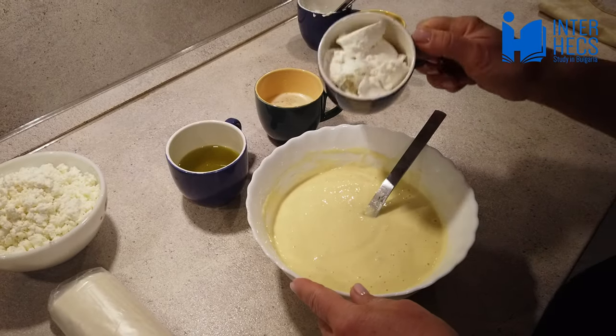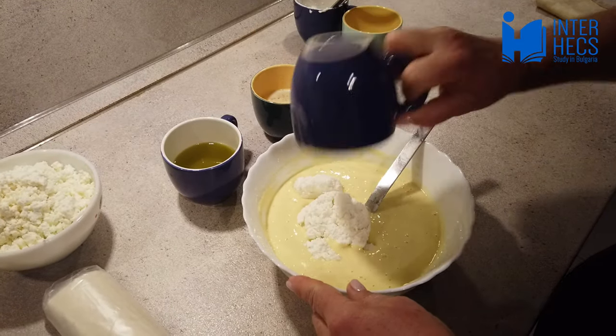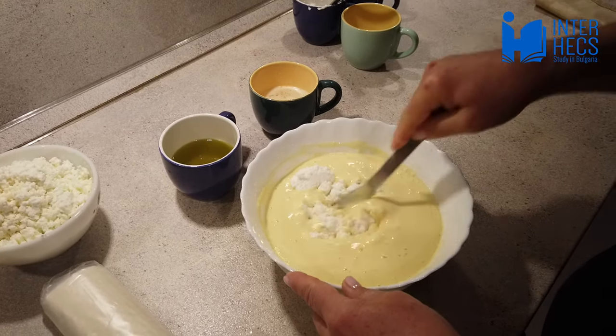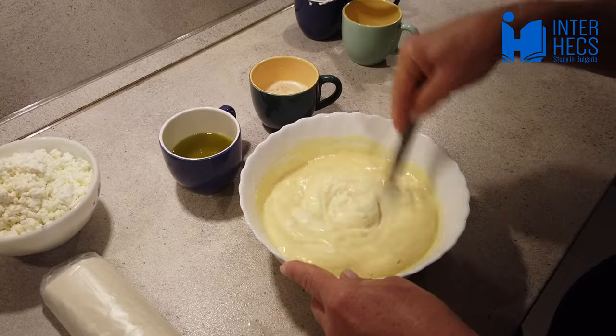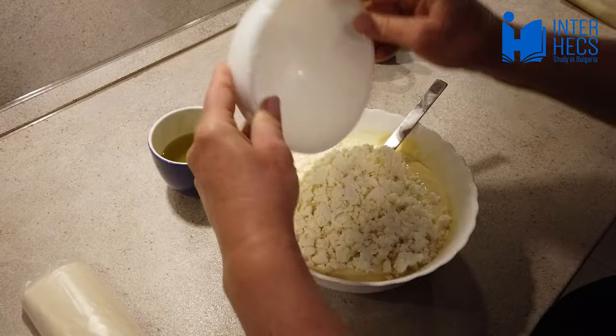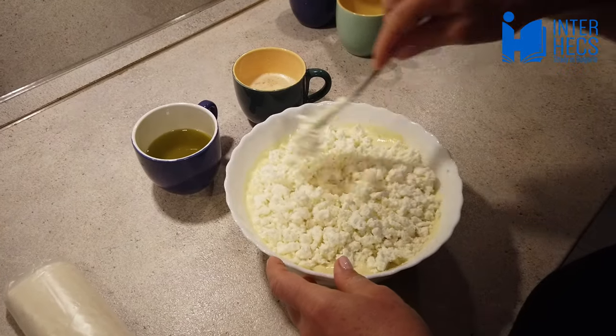Add the cottage cheese and mix well. Finally, add the white cheese but be careful when mixing — you should keep the white cheese in pieces.